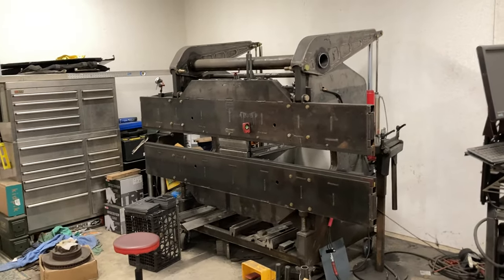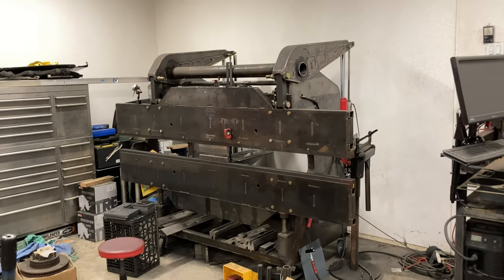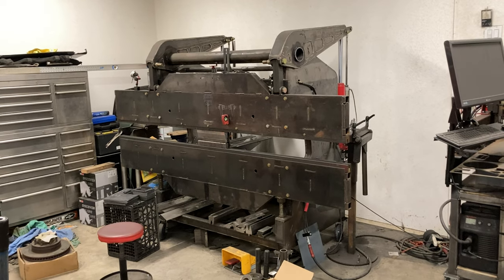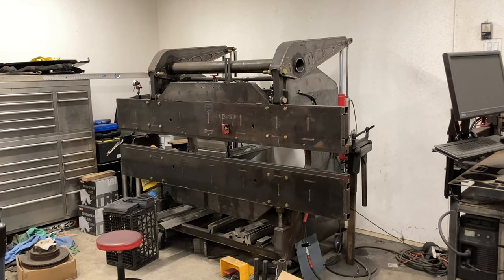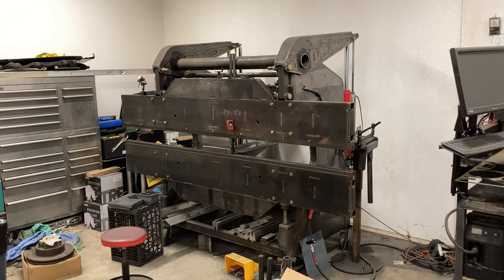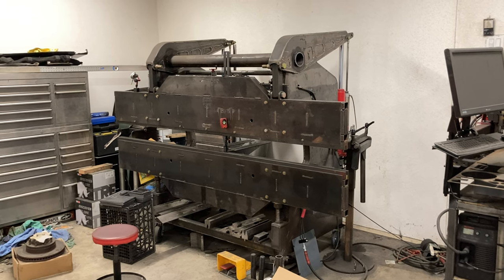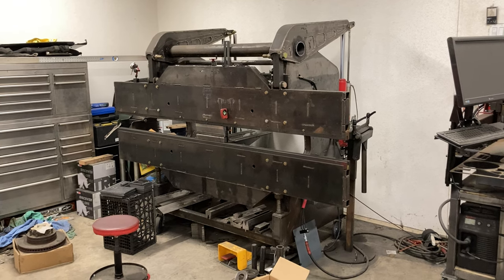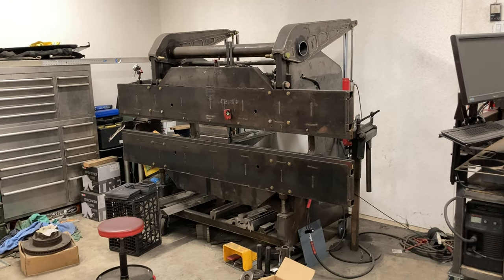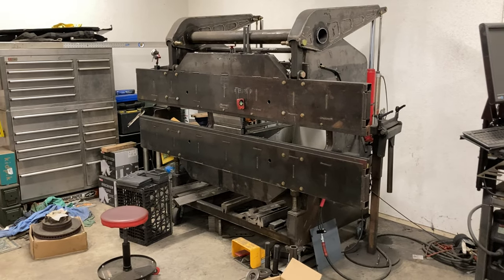If there's much interest, I would probably share the DXF files for this thing. I had thought about building these as a kit, but it's just too complicated. What this thing really needs is a real hydraulic system, but that's just a lot of money — a lot more than I want to spend on it. I use it quite a bit, but not enough to justify that kind of money.